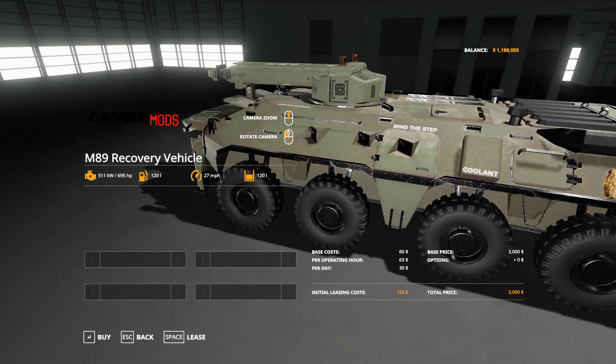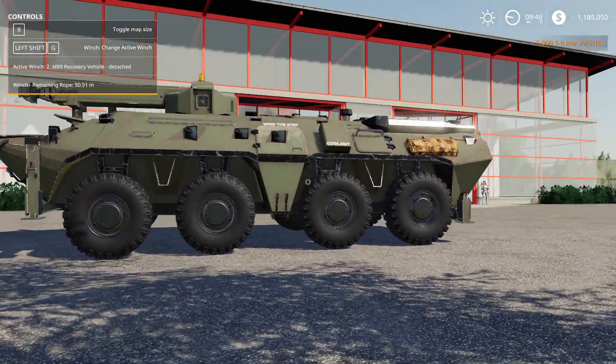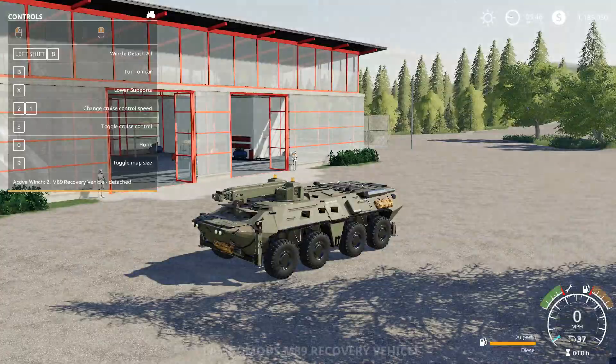It has lights, full animations. As you can see, she's a beast — big, huge girl. Let's jump in her.